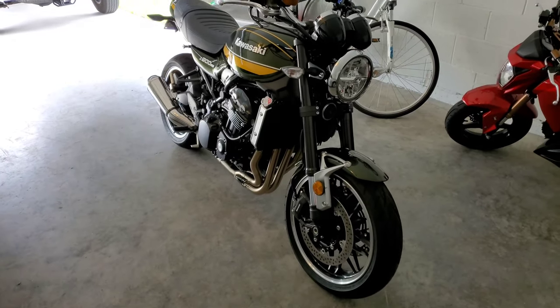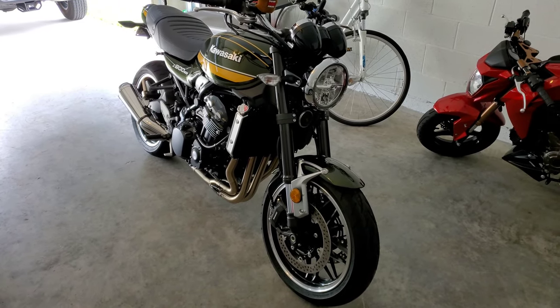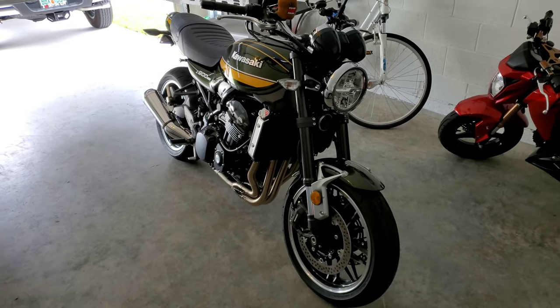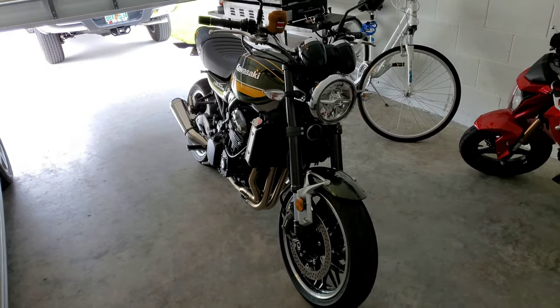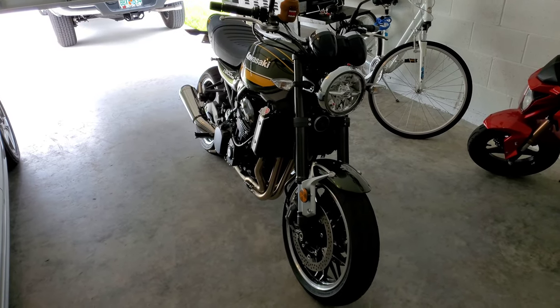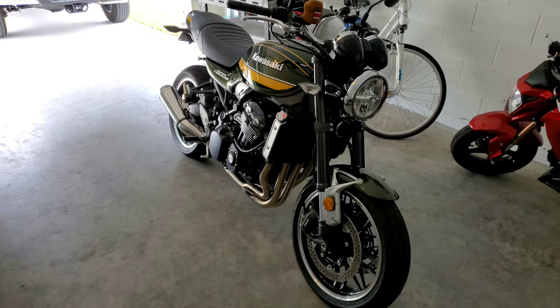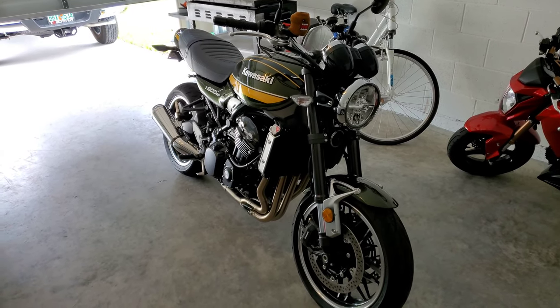Hey guys, it's Michael here, and today I'm going to do a video on a complete oil change on my Z900RS. I bought this bike about a month ago, just hit the 600 mile mark, so I'm going to do the full oil change. Kawasaki recommends doing it at 600 due to the break-in period.